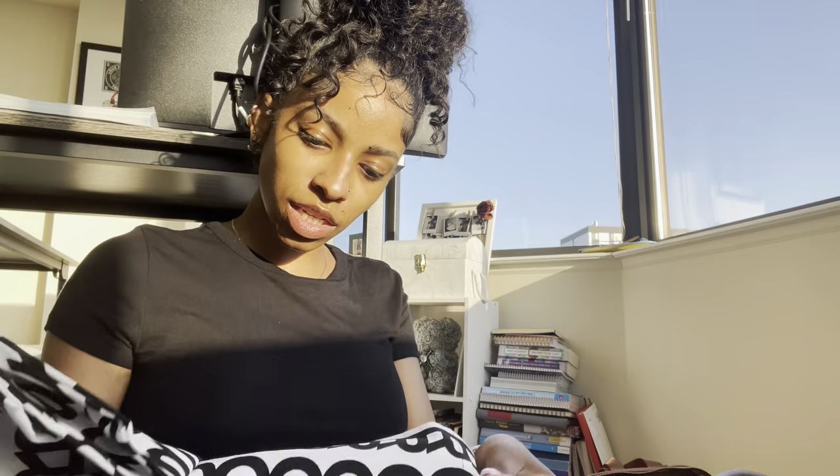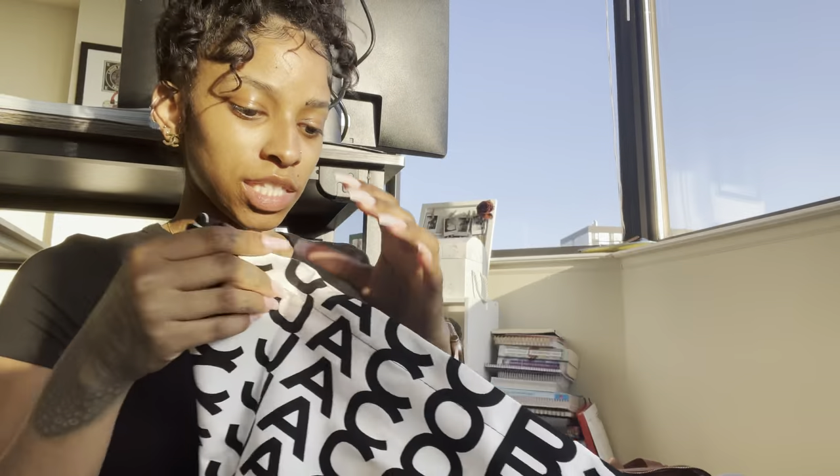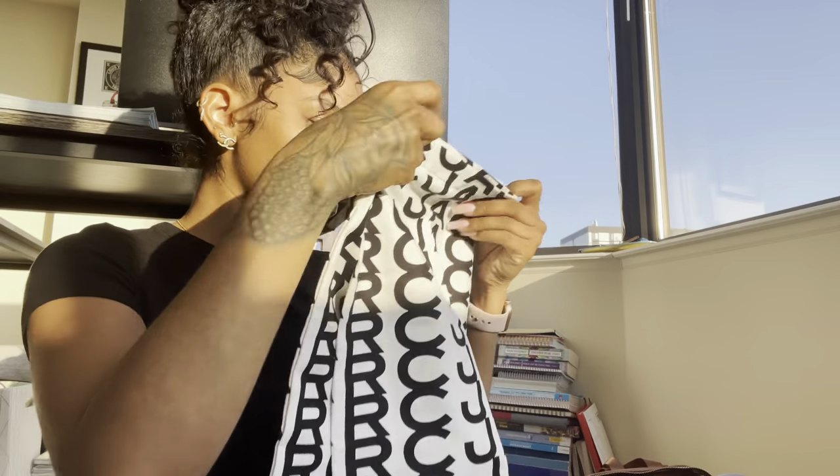All my bags are leather. Oh, it came with — look at this — is this a duster? This is fire! They must have upgraded their dusters because none of the reviews mentioned this. This is fire, I'm keeping this for sure. When the bag is not in use it will just go in there.